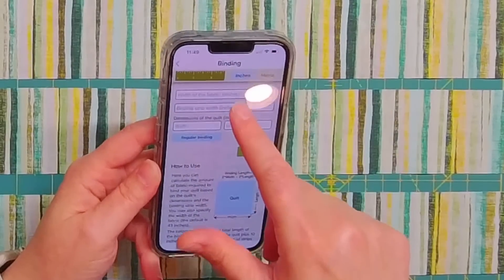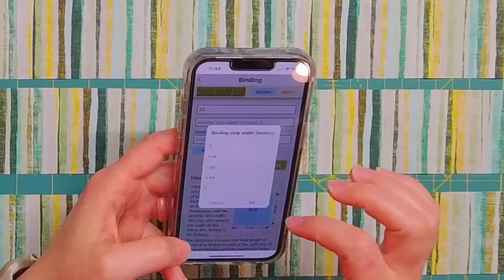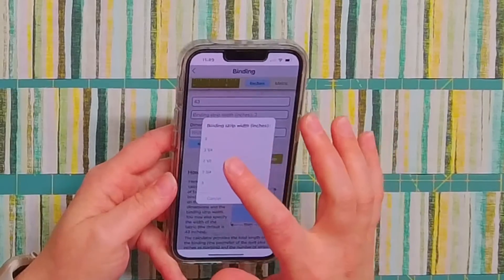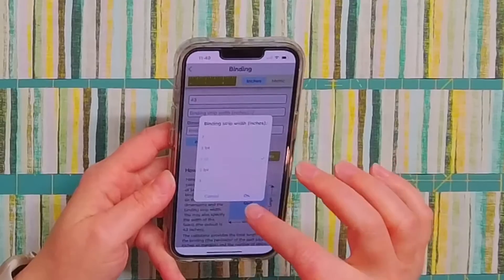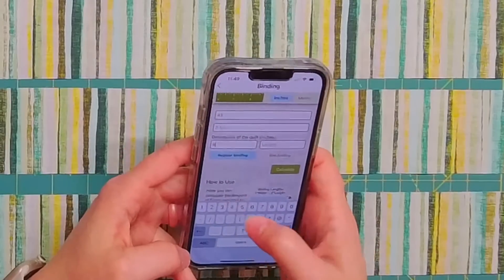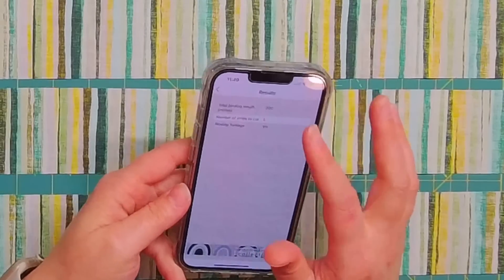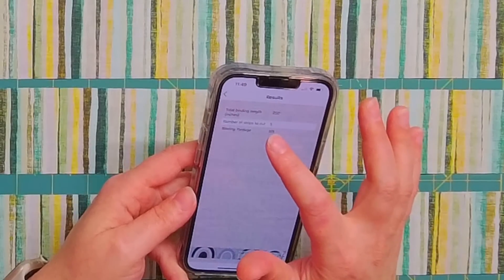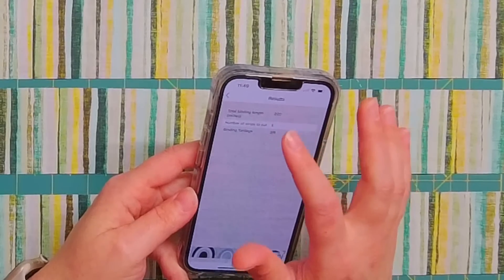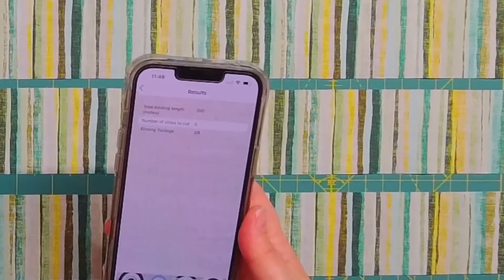First it wants to know the width of your fabric — I just put in 43 inches as the average. Then it wants to know your strip width, and I did two and a half inches. Then it wants to know the width and length of the quilt; mine is 47 inches by 48 inches, almost a square. It'll calculate how many strips you need to cut, how much yardage you need, the length of binding — all that. I just find it really helpful because I don't want to do the math on my own.